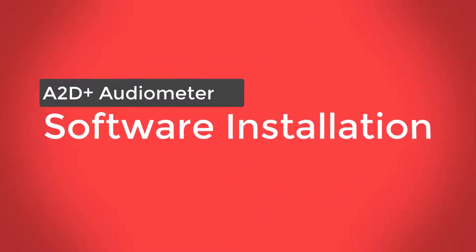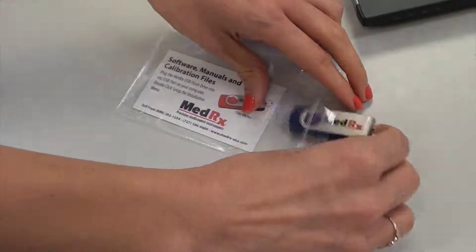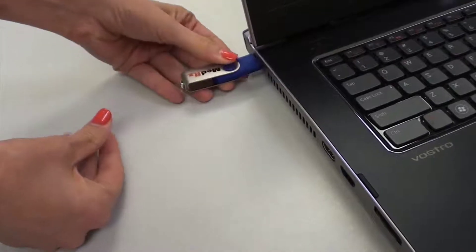To load the MedRex software, you will need the USB flash drive that came bundled with your audiometer. Insert the MedRex USB flash drive into any USB port on your computer.